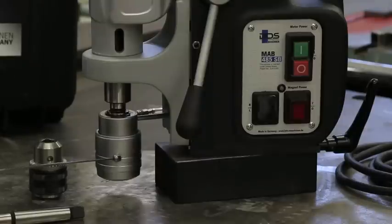Over here we're going to take a look at the keyless quick change drill chuck. It's pretty big and beefy. They say it's just a quick twist and it's in and out, so we're going to test that in a little bit and see how that works out.